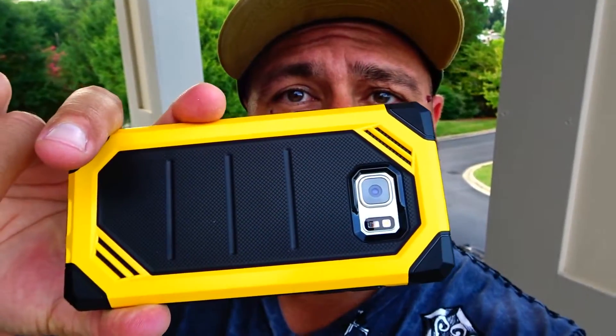Rinke — I hope I said that right — Rinke. They make really cool cases and they have different models for the Note 7. This model is called the Bumblebee, so let's go ahead and take a closer look at this case.